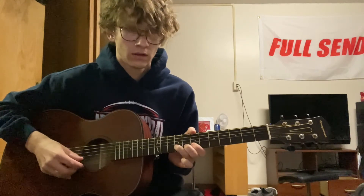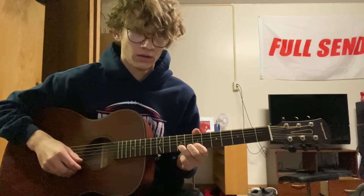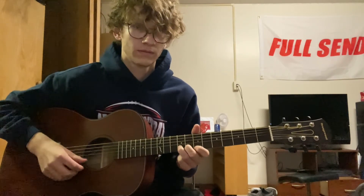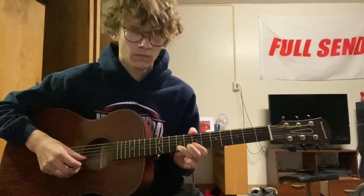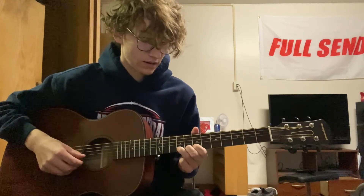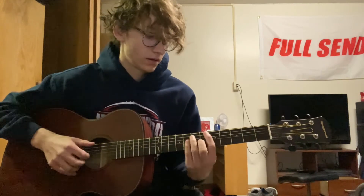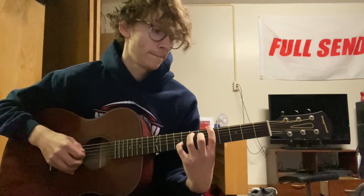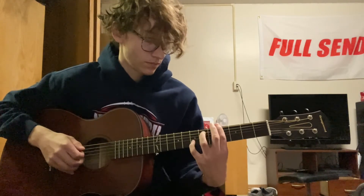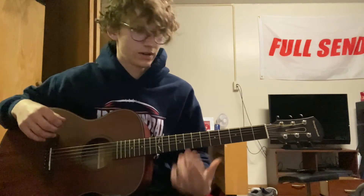It sounds like this. So that's hammer on from seven to nine on the B. And you're going to hammer on and pull off on the high E. And you're going to hit back to seven, and back to your A. Alright, so that's the whole thing. Just repeat it. I'll play it really slow for you and you can play along.